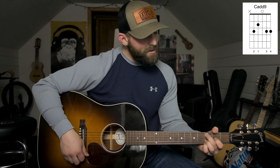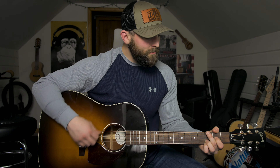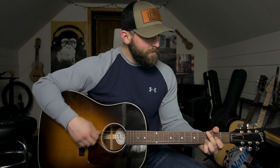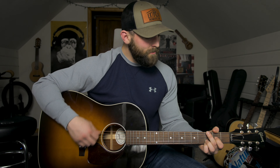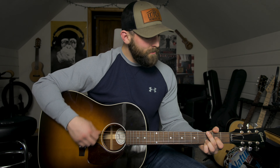The only part where this changes is in the third verse, where he goes — 'when it comes to you' — it's going to be an E minor, then you go to the A, and then you're back into the verse pattern.